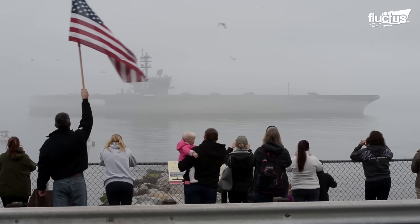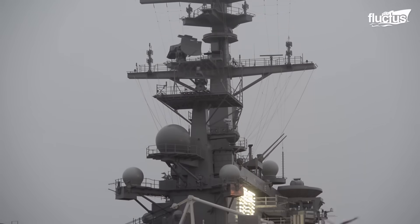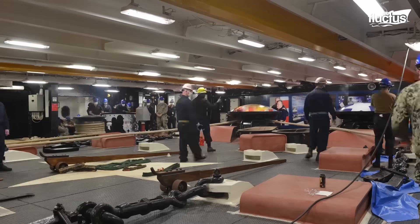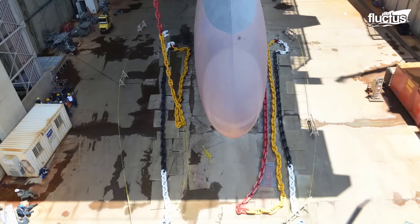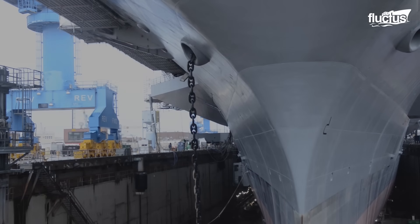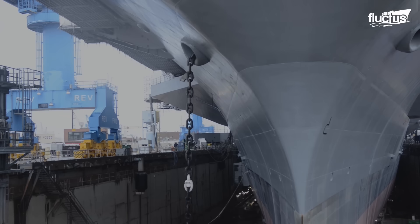In 2020, the Navy carried out the USS George H.W. Bush anchor on-load operation. It was a critical operation that marked the end of a one-year dry docking.